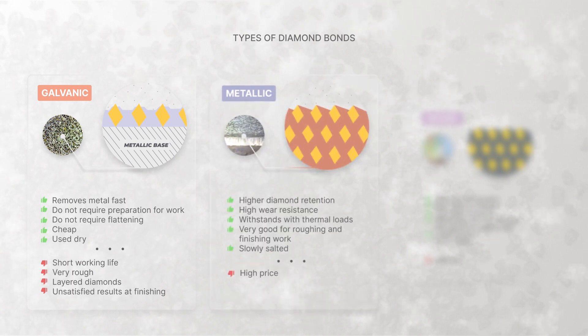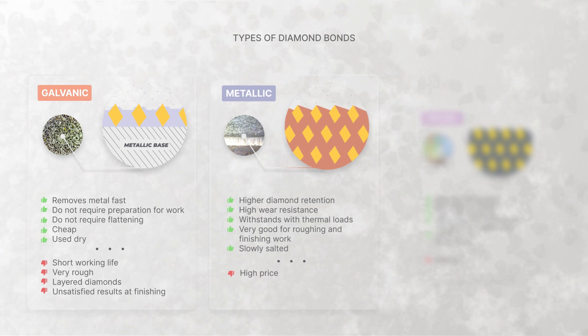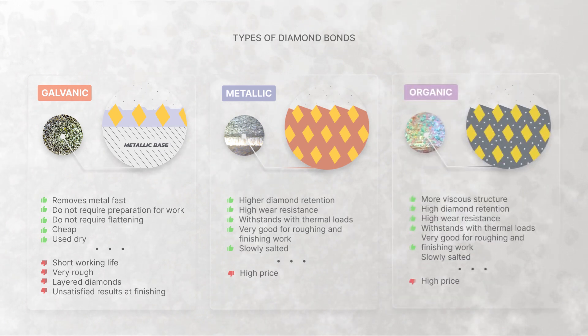The second is the metallic or copper-tin bond. A great example is the copper-tin bond used in Vinov diamonds. It is a hard bond with a high metal removal rate and is the longest-lasting stone type. It retains grain sharpness for a long time and has high wear resistance. Under high thermal loads it does not require the use of water, though it can be used with oil. It loads slowly and is very good for both roughing and finishing work.